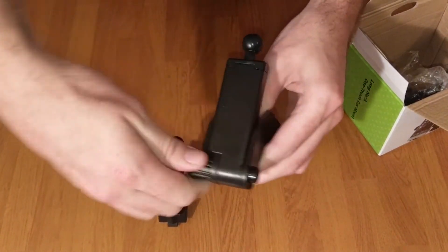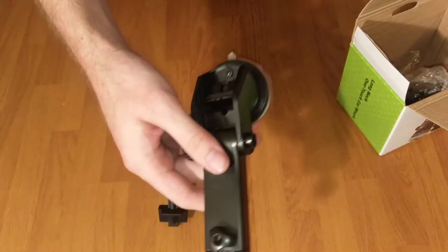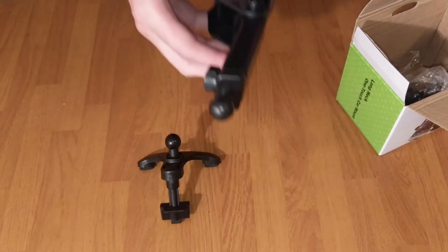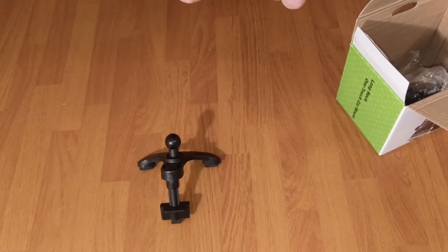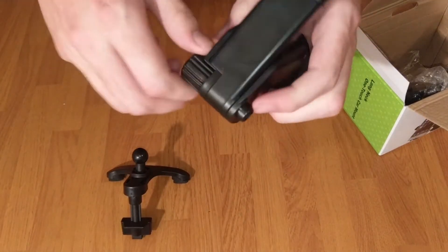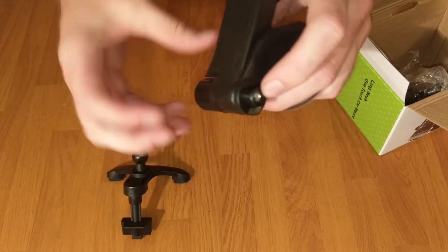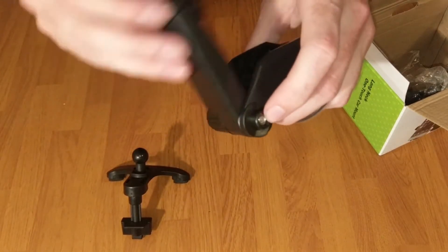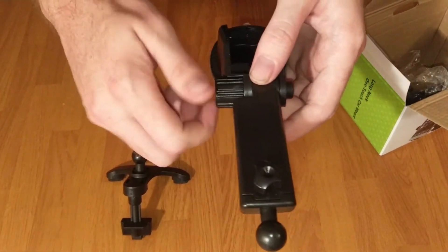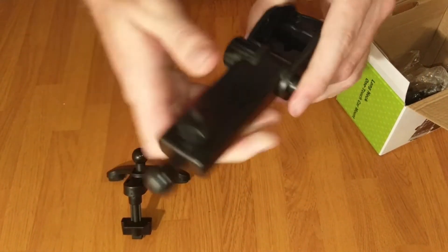Now with this piece here you can loosen this — it controls the neck. You have the bottom here which controls the neck; you have to be careful because this nut can come out, so you don't have to loosen it too much to really take it apart. Tighten it back up and it locks into place with no movement ability at all.